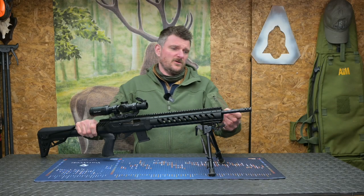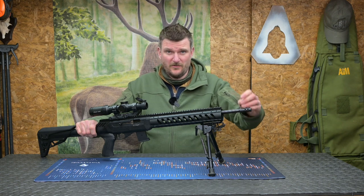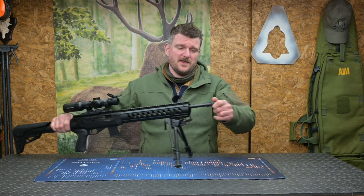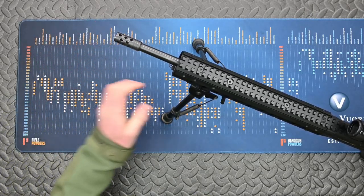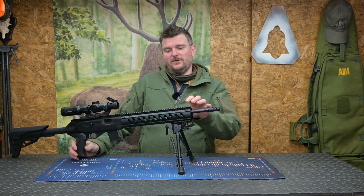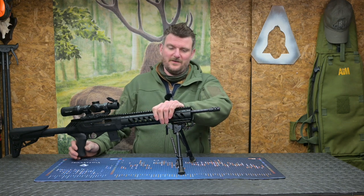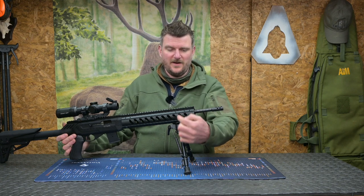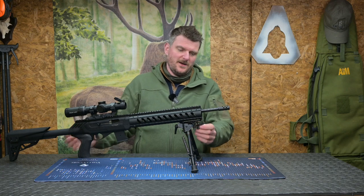Looking at the rifle overall, it has a cold hammer forged barrel 16 inches long — about 405–410 millimetres. It has a half-inch by 28 thread and comes with a muzzle brake, but you can put a moderator on it too. I ran it with both. The cold hammer forged barrel looks fully free-floated in the large octagonal fore-end, but it's actually bolted to the fore-end at the front just above the sling stud, which I'm using to mount a bipod on.